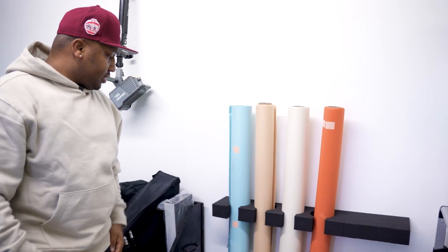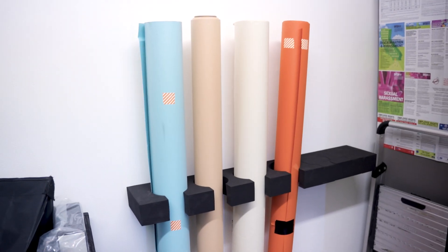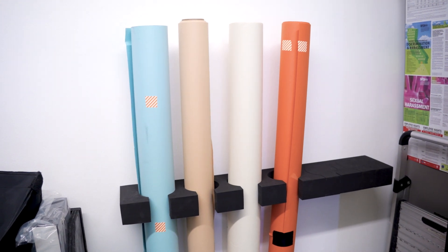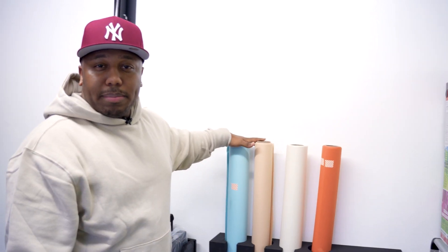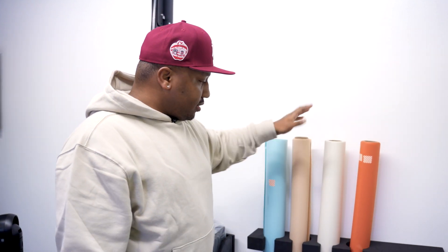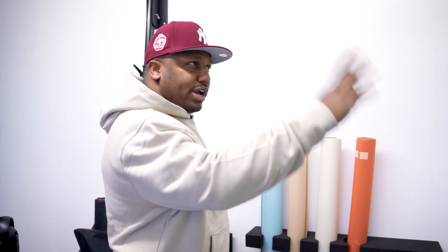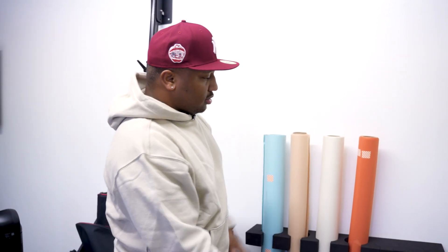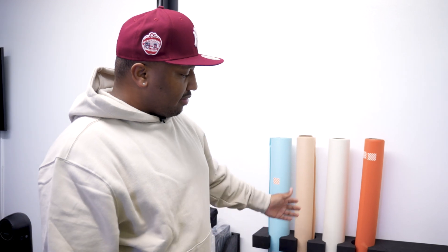Behind the content walls is where I store my backdrops for headshots. I got this holder from Adorama — it's an Impact backdrop holder. I only use the four-foot look backdrops here since I only do headshots in this office. I have gray, white, and another gray hanging up right now. It's a nice small solution to keep backdrops out of the way but stored in an orderly fashion.